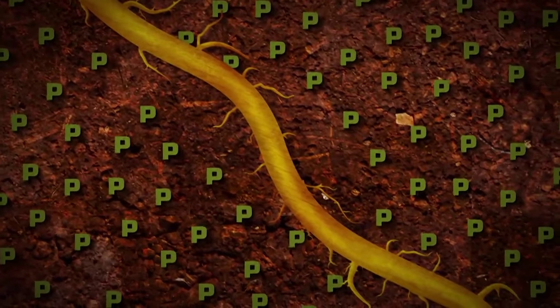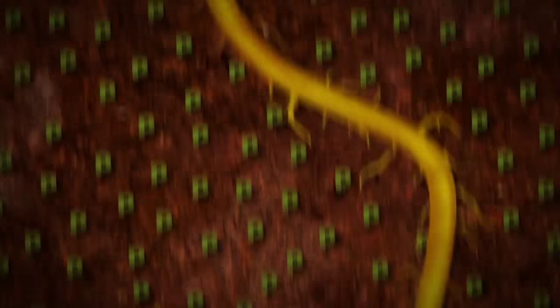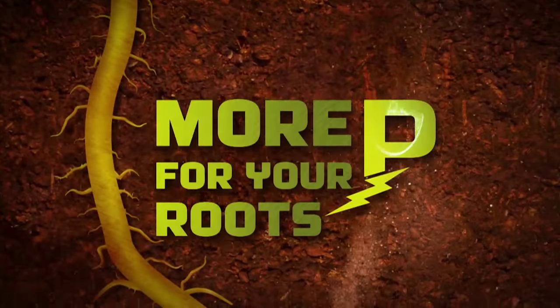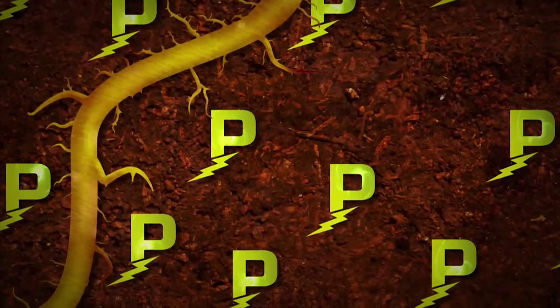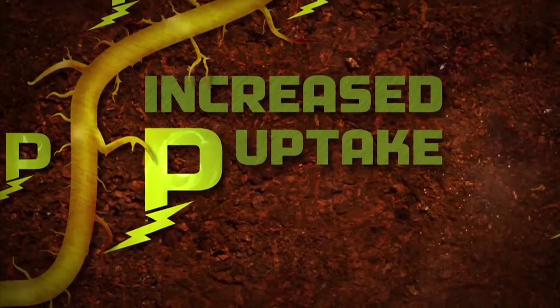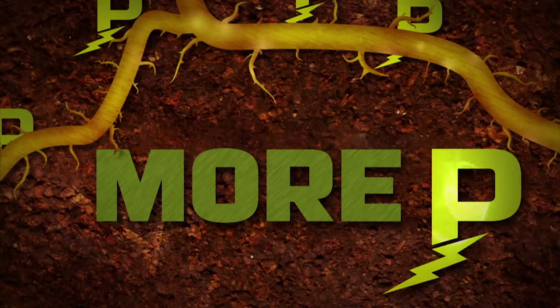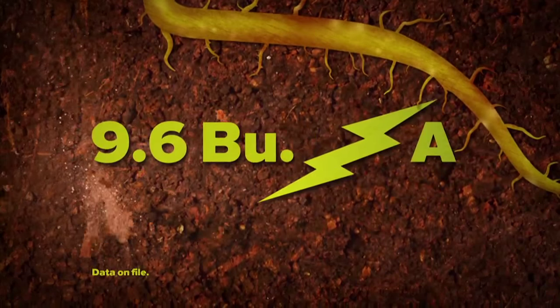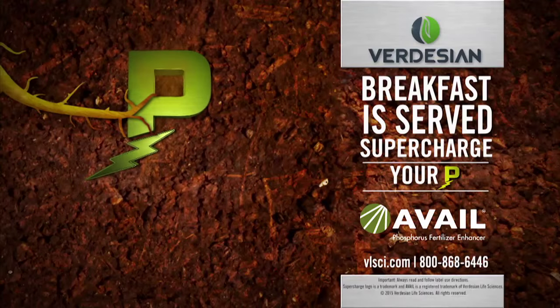Your roots crave phosphorus. Most of your applied phosphorus gets tied up in the soil — a natural phenomenon known as phosphorus fixation. Fix the problem with Avail Phosphorus Fertilizer Enhancer. Avail makes more phosphorus available to your roots, and increasing phosphorus availability can lead to increased uptake in the plant. More phosphorus for your crop can mean more results in your bin — an average of 9.6 bushels per acre of corn. Supercharge your phosphorus with Avail.